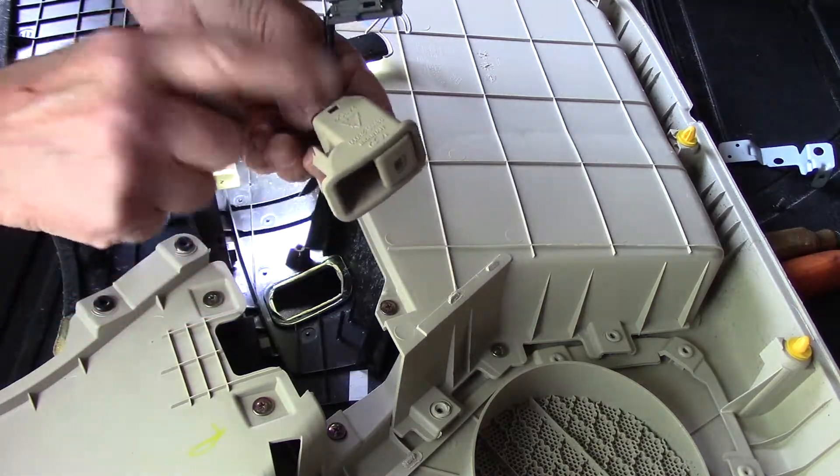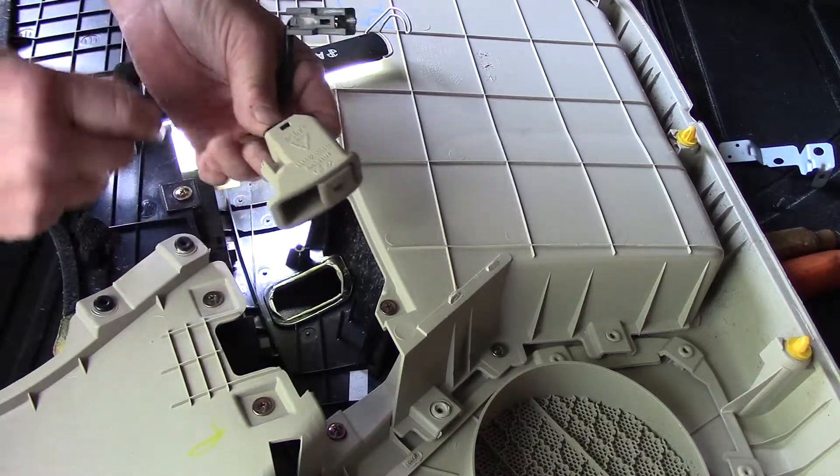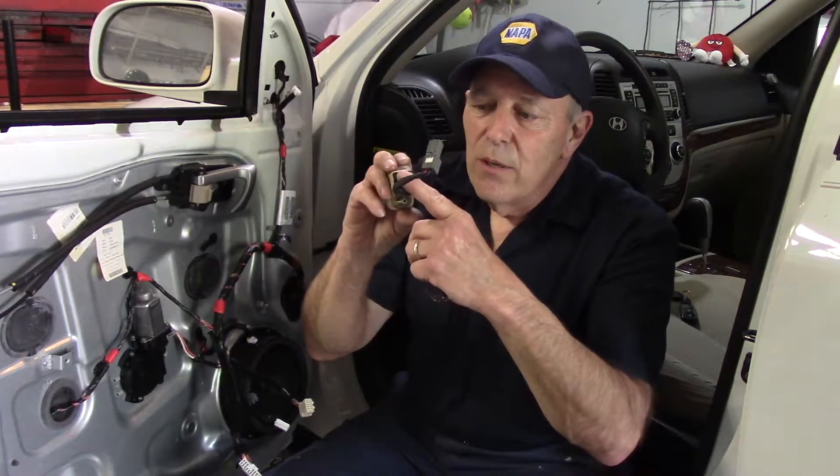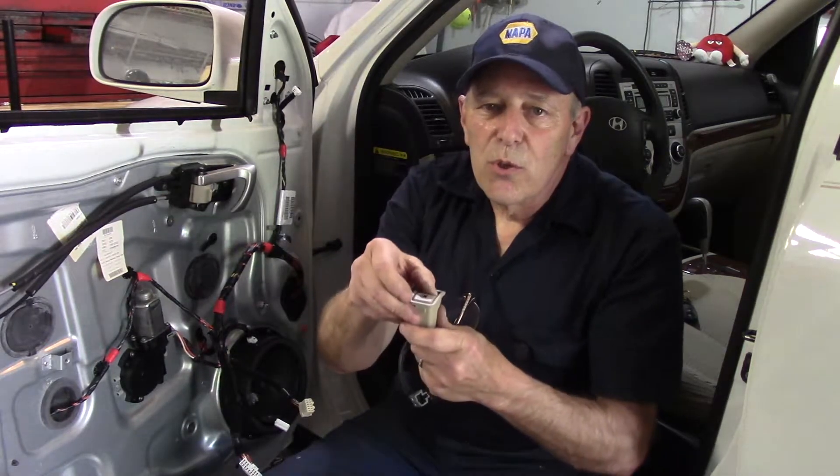Let's order up the new switch. We just got off the phone with the Hyundai dealer — they don't have it in stock, so we have to order it and it'll take a day or two. Once we get the switch in hand we'll put this job back together. To summarize: check your power coming in, pull the switch, and if it doesn't open check for power out. If you have a power probe or any device to bring power in and jump it out, and the cap opens, then you know the switch is no good.